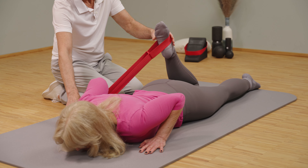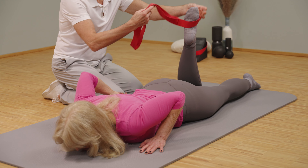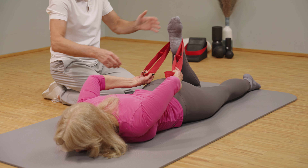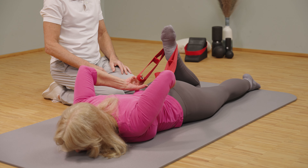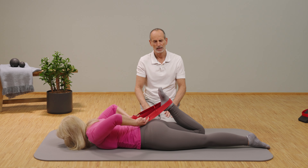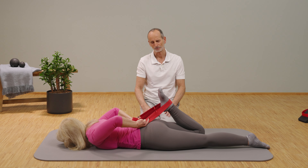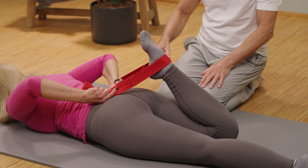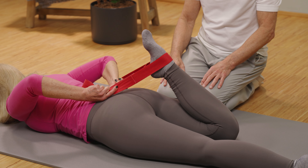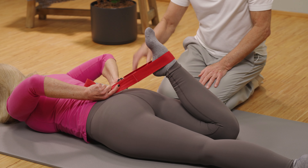Pull the foot towards the buttocks. When you do the exercise, hold for two to two and a half minutes — hold like this and take a deep breath. Either reach with your hand if you can, or use an extension and pull further towards the buttocks. Wait until everything gives in a little. Keep pressing the right groin firmly against the floor so that you don't get any hip flexion.